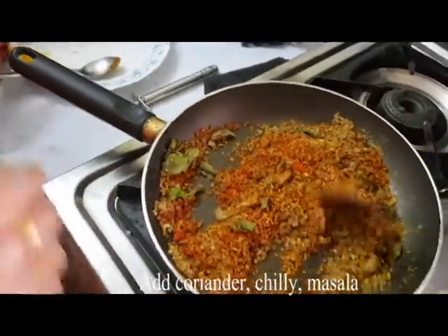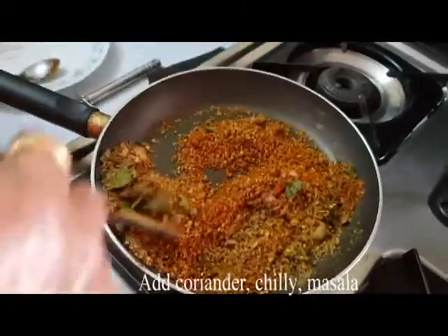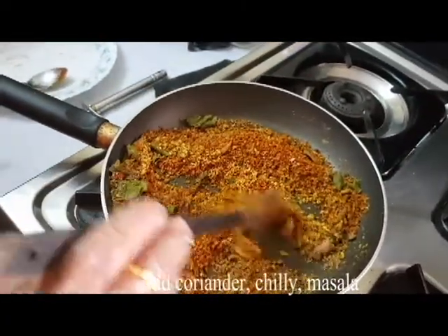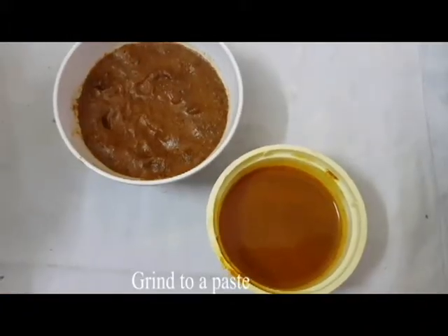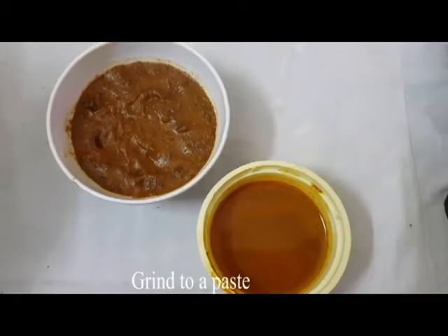Let's make chicken curry. Let's make flavors of the flavor. Let's make a little bit of salt. Now we have to make a little bit of salt.